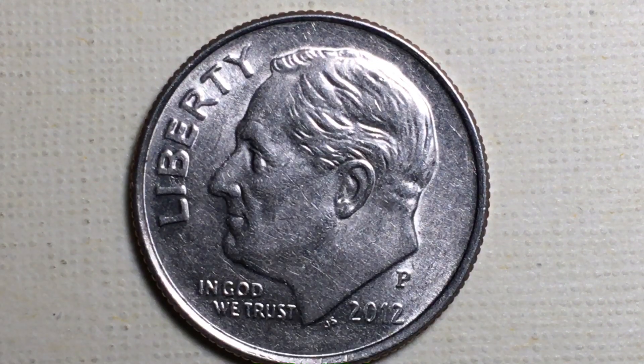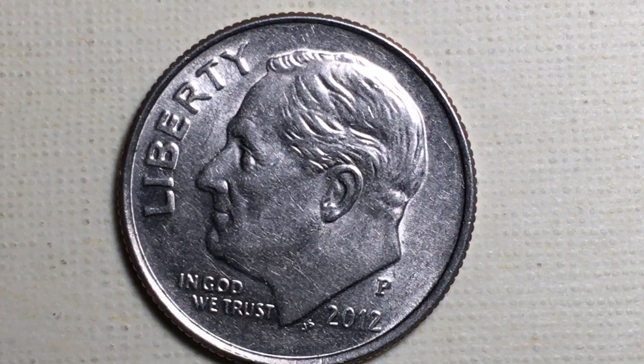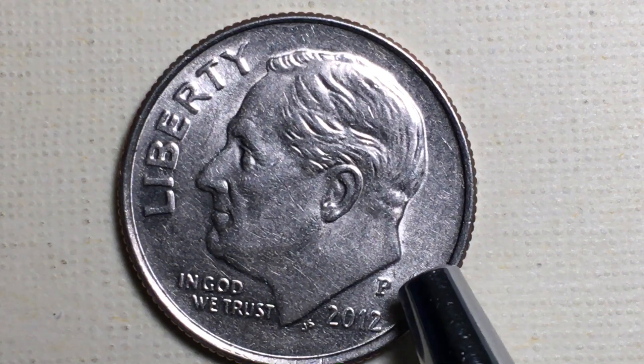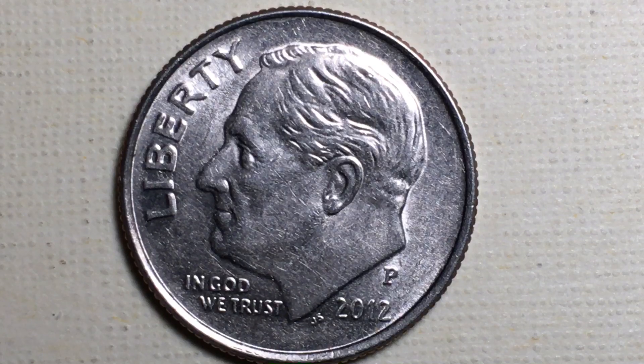Looking at the obverse, we see it says Liberty at the top and 'In God We Trust' under Franklin D. Roosevelt's chin. The initials here are for John R. Sinek, the designer, along with the 2012 date and right above that the P mint mark.